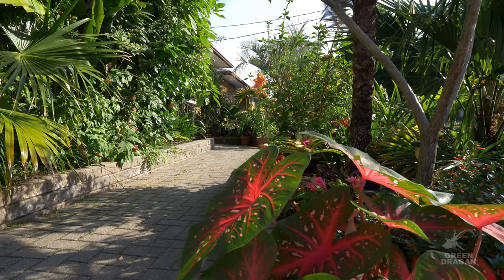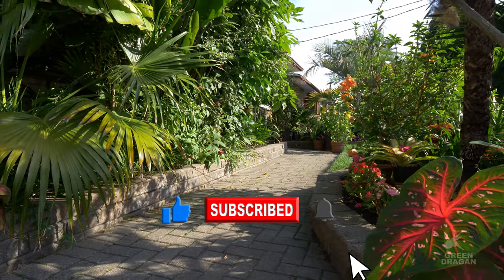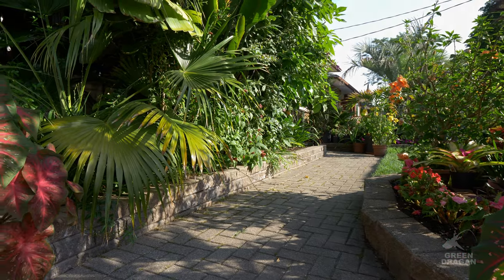As always, thank you for watching. If you have any comments or questions, please leave them below — I'd love to hear from you. Happy gardening!